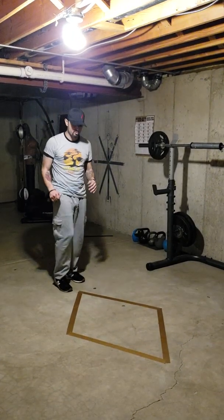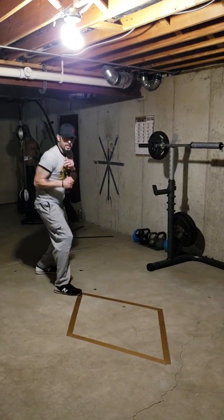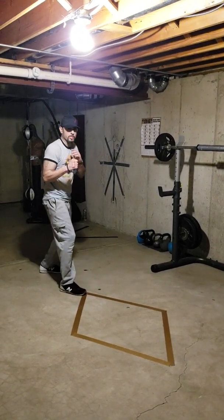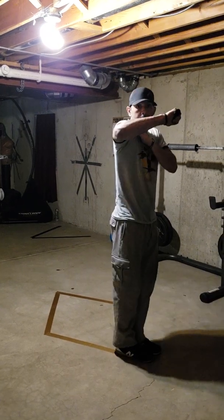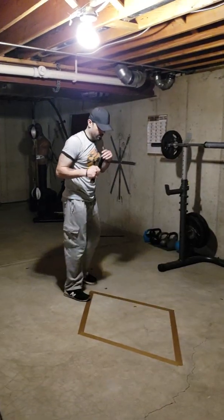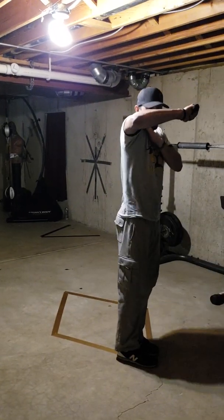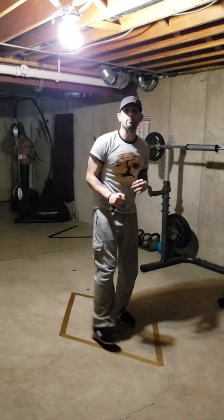Now how would I work that exact same movement off a fighting stance? I'm going to add a shift to the back leg. So once again, one and two. Adding a shift of one, and then coming in once again with that broken movement to the throat.